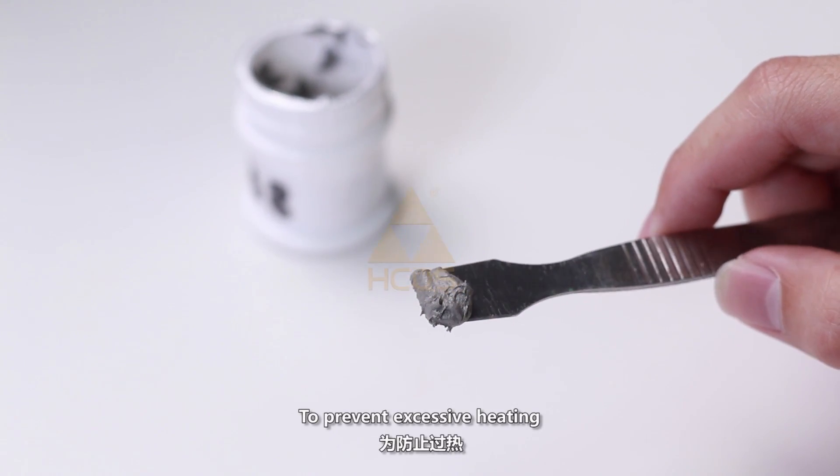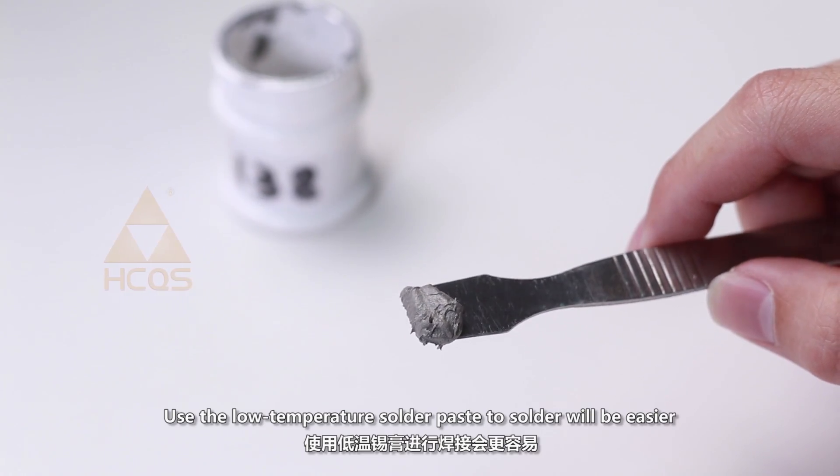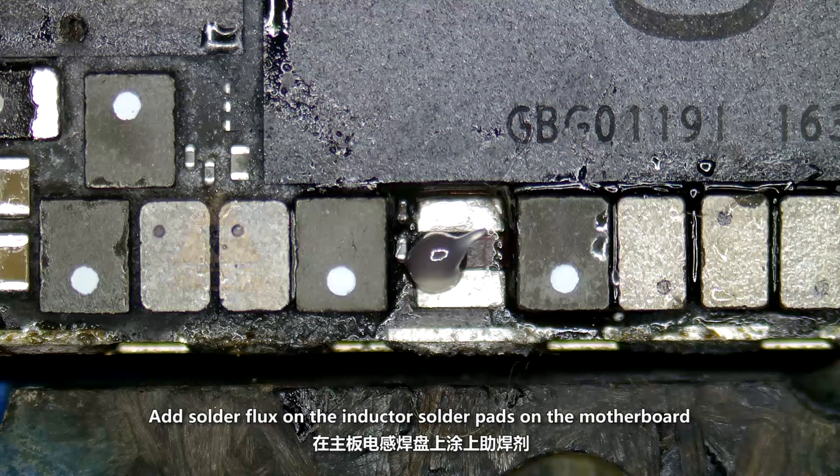To prevent excessive heating, use the low temperature solder paste to solder — this will be easier. Add solder flux on the inductor solder pads on the motherboard.